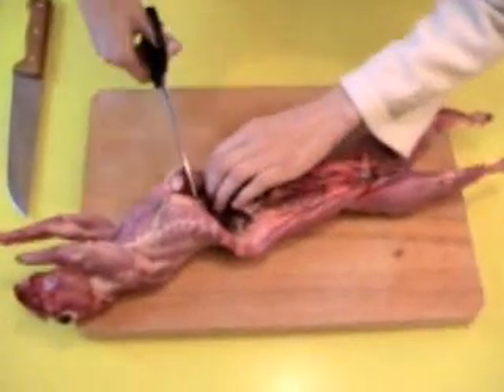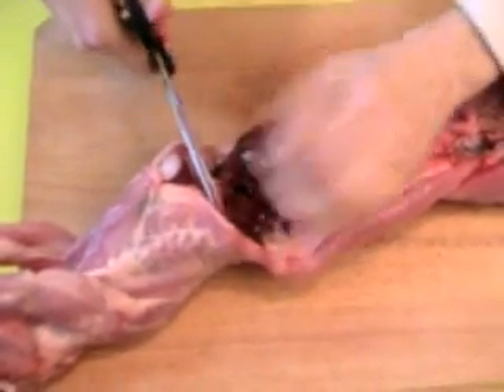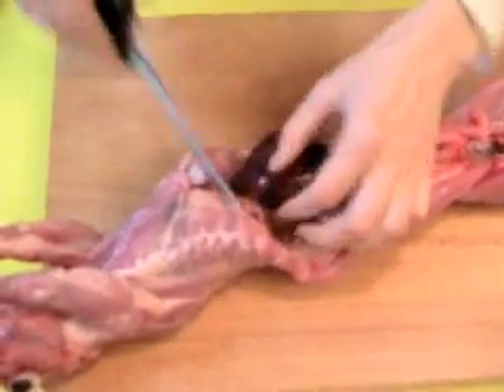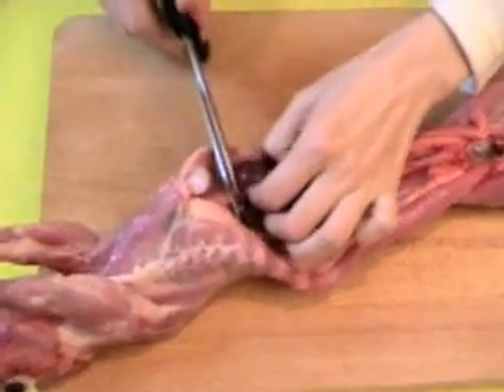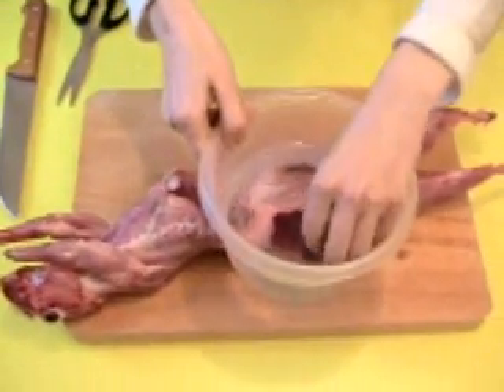So, the first and big step is to prepare the rabbit. We have to cut. This part we can prepare separately — I'll put it in cold water immediately. Like this.